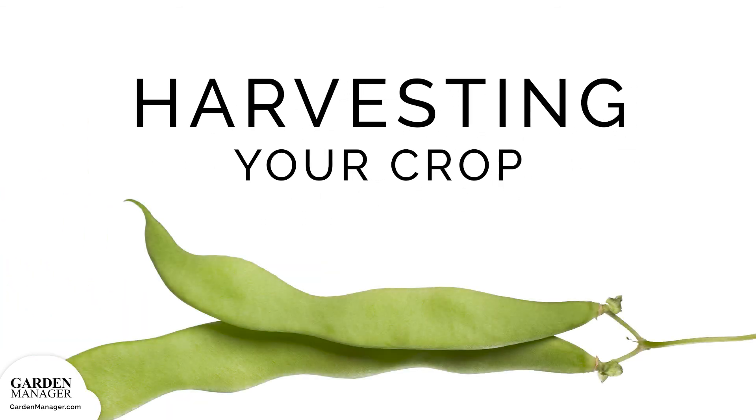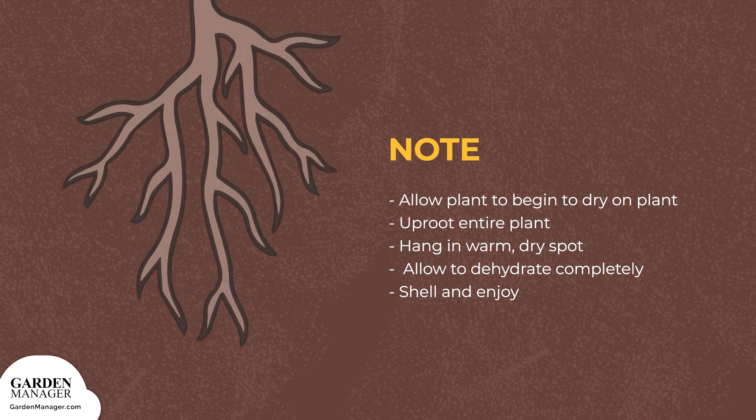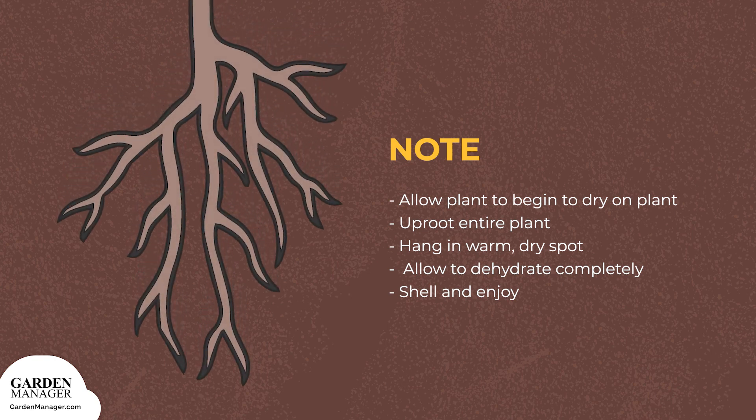Harvesting: Pole beans are always climbing, so typically there are always pods in different maturity stages on the plant. Keep picking them, otherwise the plant will stop producing new pods once they've all matured. The smaller the bean, the more tender it is. Note: Bean plants take nitrogen from the air and store it along their roots in the soil. When those roots are left in the ground after harvest rather than pulled out, they can be worked into next year's soil and will release their nitrogen. Brassicas like broccoli, cabbage, and cauliflower tend to be great followers after beans, since they need plenty of nitrogen to thrive.